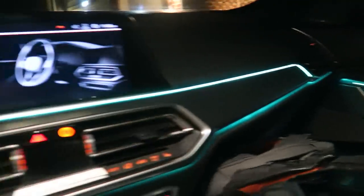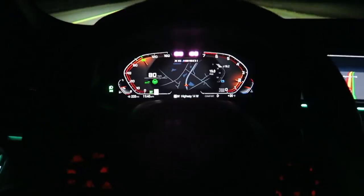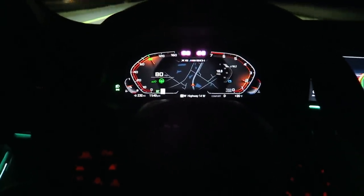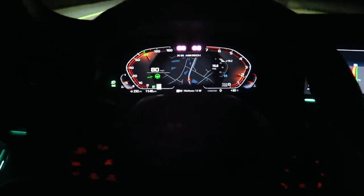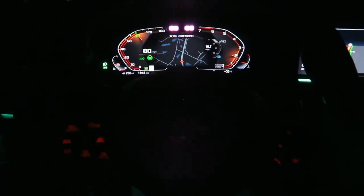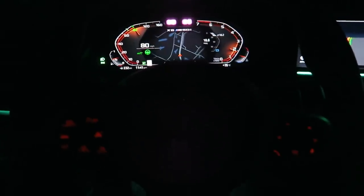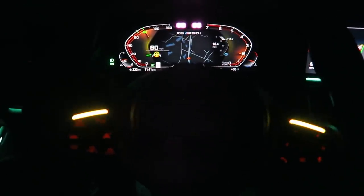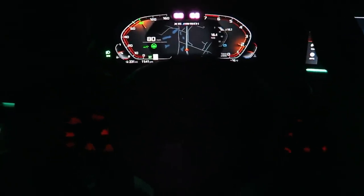On the inside we have some ambient lighting. This does not have the Bowers & Wilkins sound system, so no crazy speaker lights like the M850i we were just driving last week. Going to show you one of the coolest tech features in this X6 — it's equipped with what I believe is called the Driver Assist Pro package. So adaptive cruise control and lane keep assist. Just have a hand lightly on the wheel right now. If I take it off for too long, the steering wheel will flash yellow lights at me to tell me to take over.